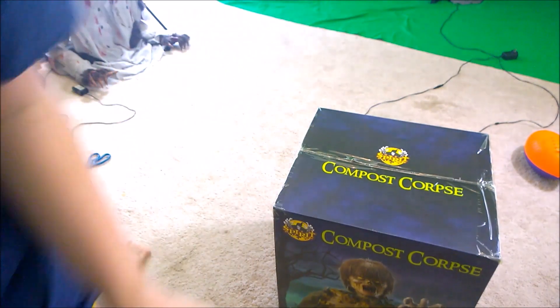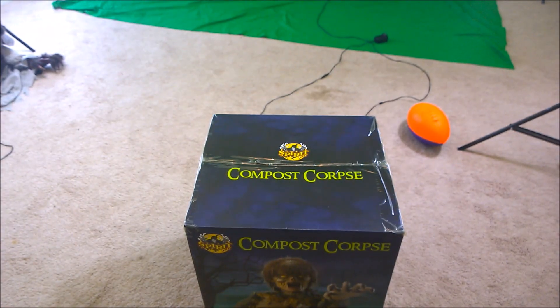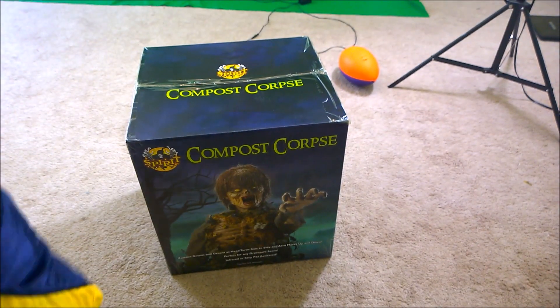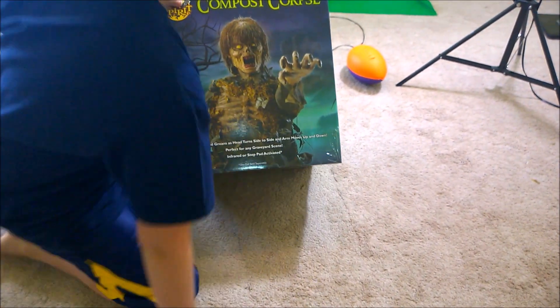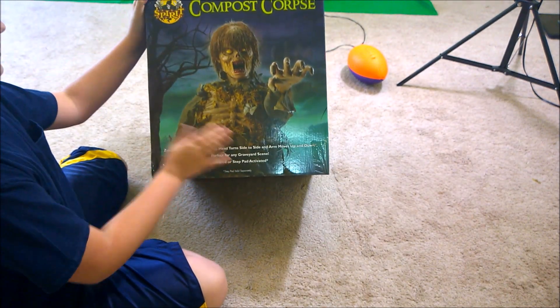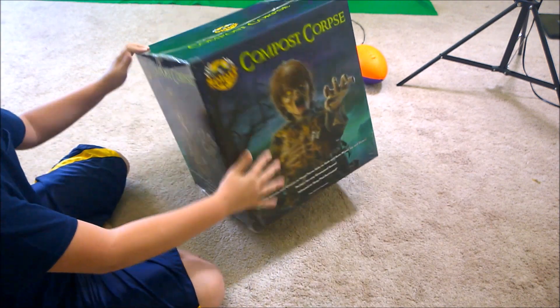Look at that! Oh my gosh, that is so cool. Oh wow, look at that box. Alright, let's look at it. So it has this little synopsis around the box.